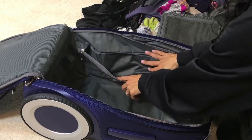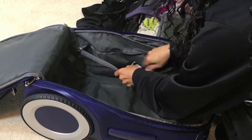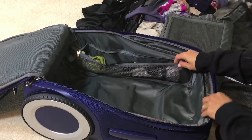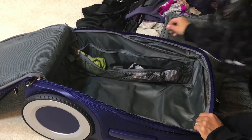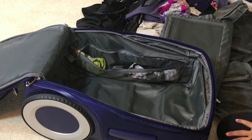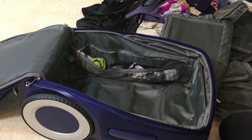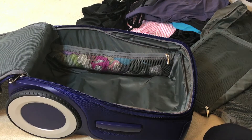The way this was designed, the underwear and socks go into these side pockets here. Thanks to my friend Jessica, she taught me how to roll things up properly, so we're going to try and do some of that and get a whole bunch of things into this side pocket.